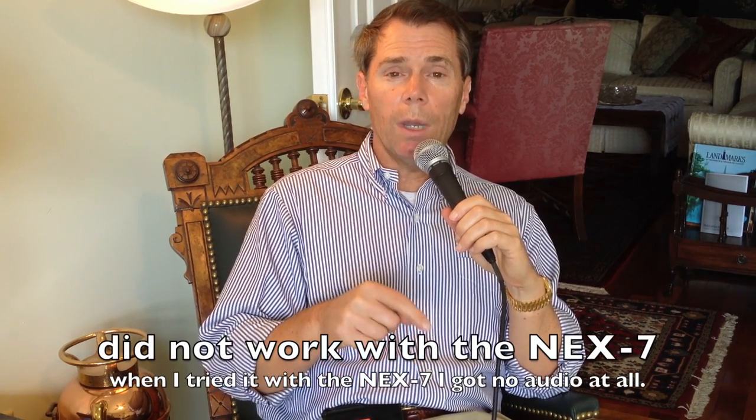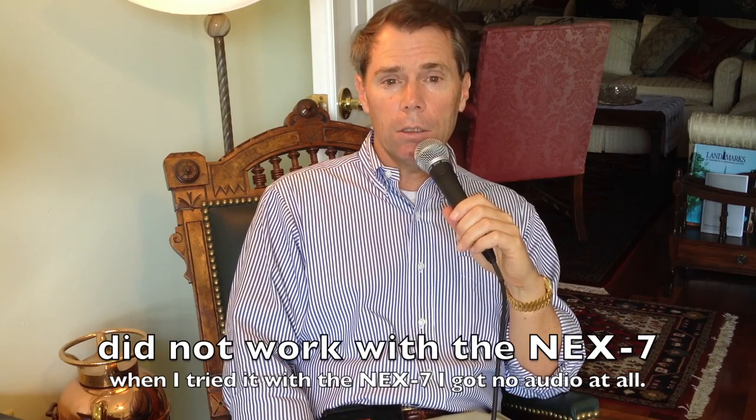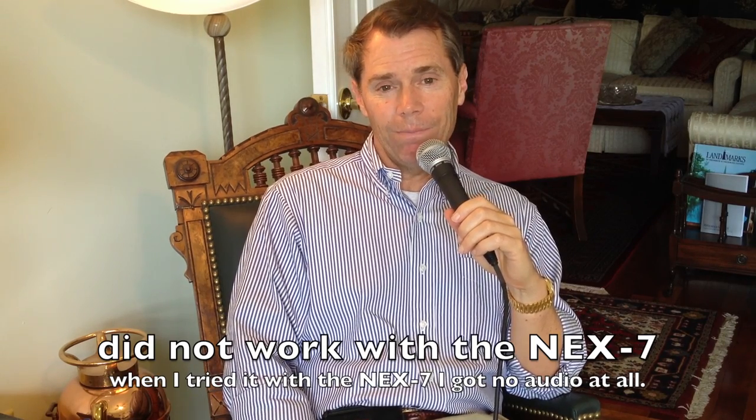That's it for this little quickie interview setup for shooting with an iPhone. I'm going to next try this with my NEX7 camera to see if it also works with that. Thanks for tuning in — craigship.com.